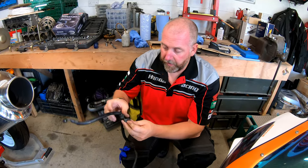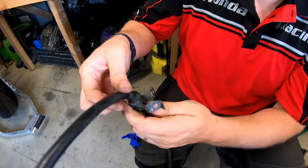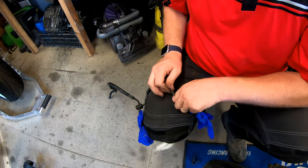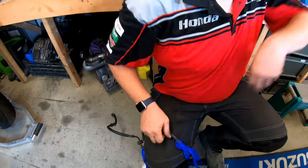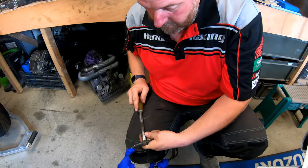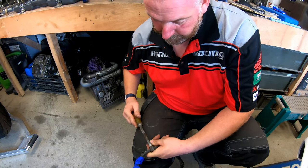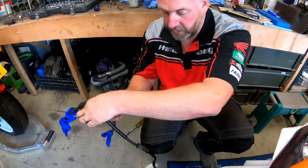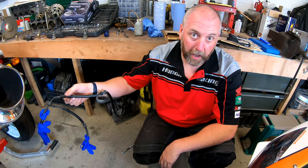Anyway, this is fit for the bin with the exception of these little brackets. These brackets simply come off like so. This one's probably going to need to be levered open with a screwdriver - there we go. We're going to use that bracket as well. So that old line is fit for the bin. We'll move on to removal of the line that goes to the rear caliper.